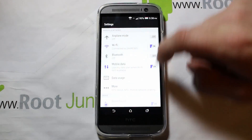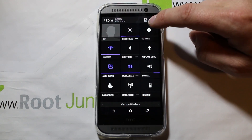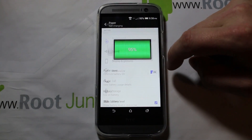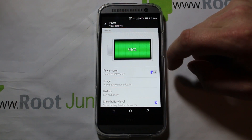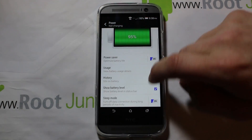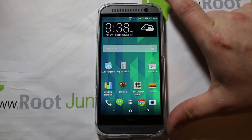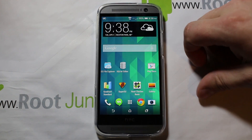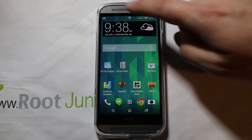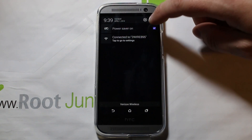You can turn it off and back on and it should be running for you. I had a notification with it on earlier, and you should see a notification along the top saying it's in power save mode. Maybe another restart will get that to show up — but there it is, right there: Power saving is on. That's the notification.